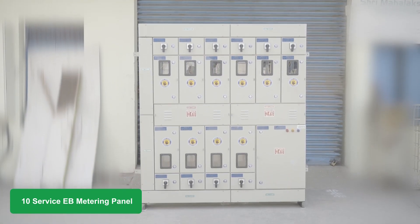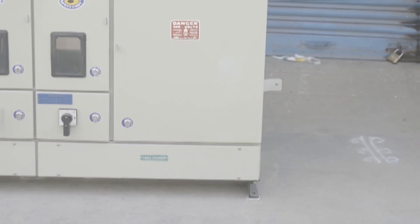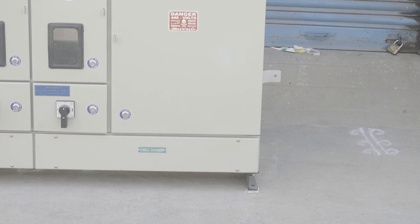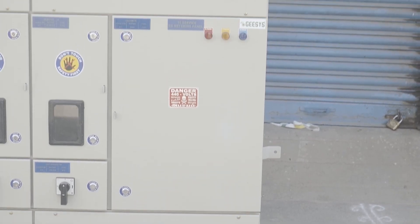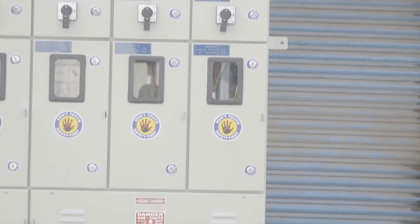This is a 10 service EB metering panel board. These kinds of EB metering panel boards are installed as the main electric power incomer of the building. The electricity board or DISCOM power cable is connected to this panel as an incomer, and the panel distributes the power to individual tenants of the building through energy meters.